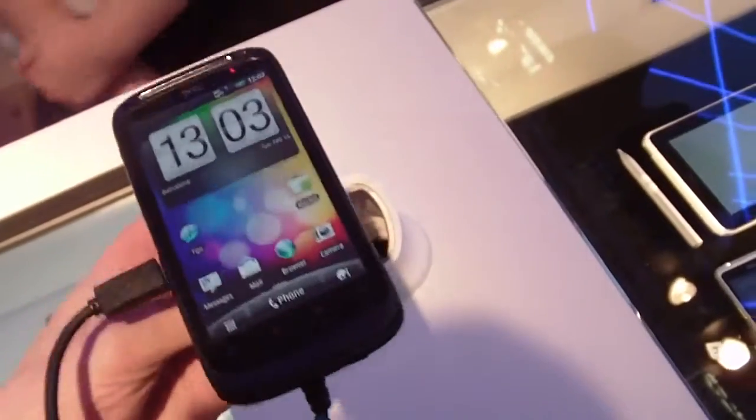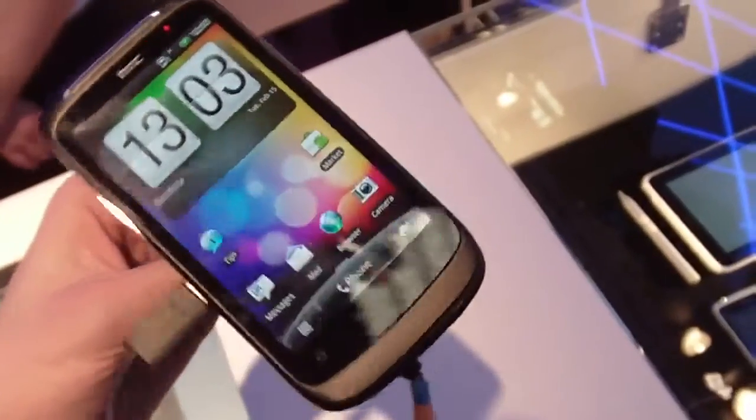Hey, it's Phone Arena checking out the HTC Desire RS, the successor of the Desire.